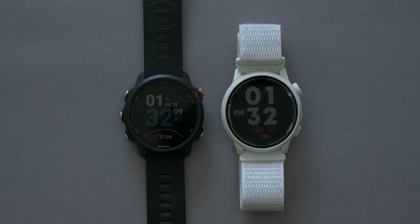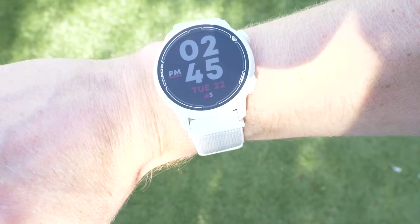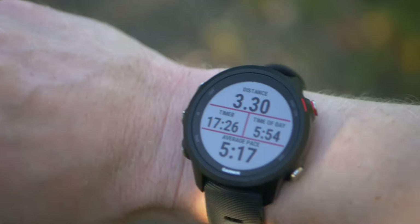There's really nothing to separate the two watches when it comes to the display. They both have a 1.2-inch 240 by 240 pixel always-on memory LCD display, and both are covered with Gorilla Glass. Visibility in direct sunlight is excellent and the resolution is fine — they're not going to compare to something like the OLED screen of an Apple Watch, but it's fine. This one's a draw.